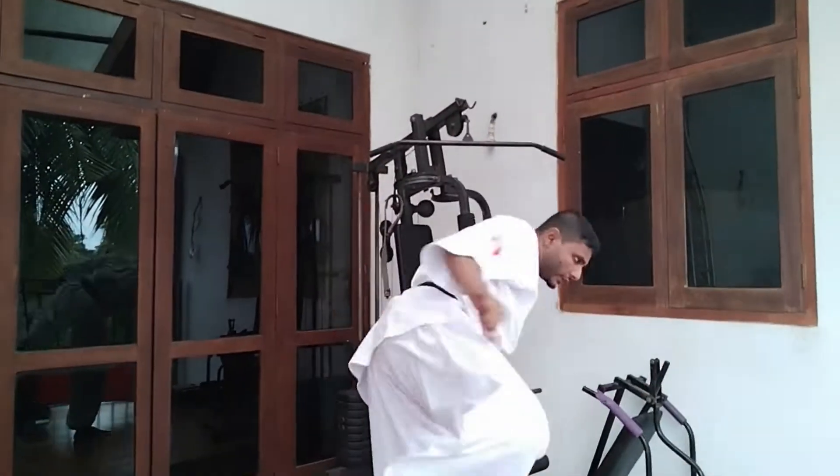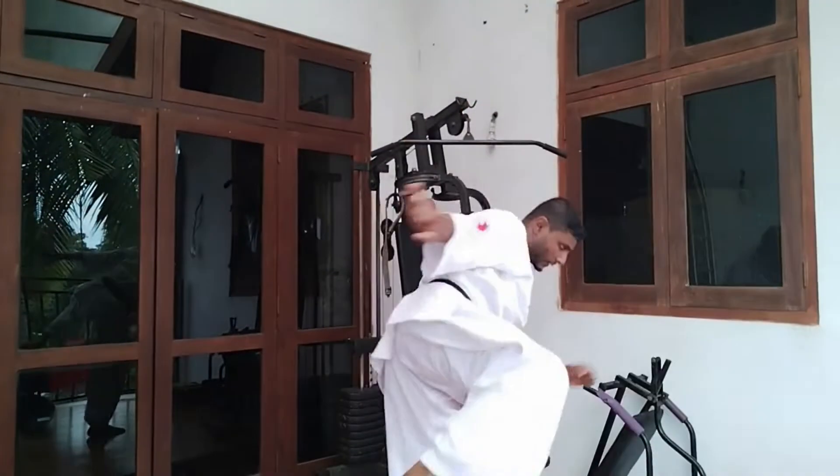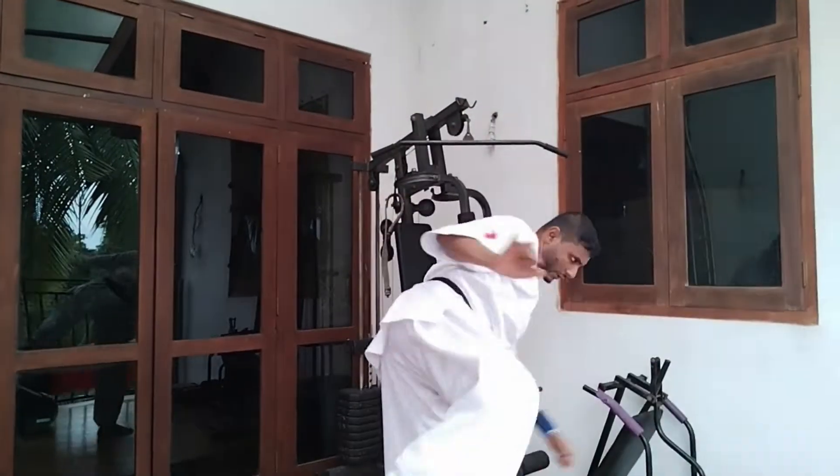Mawashi-giri is commonly referred to as the roundhouse kick, or the spin kick, which is mostly used in Japanese Karate styles including Ashihara Karate.